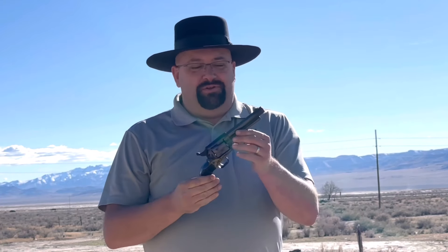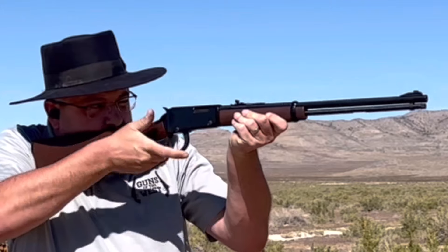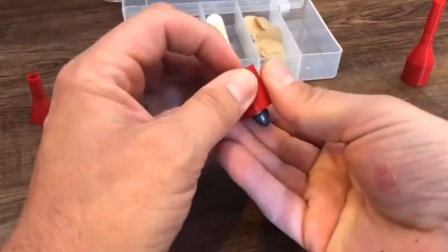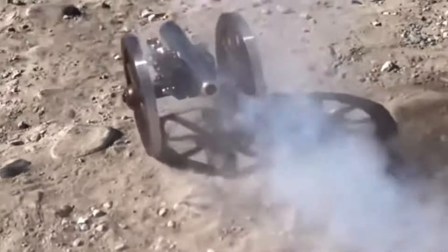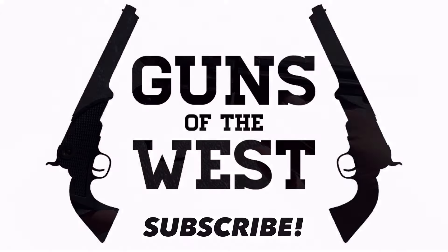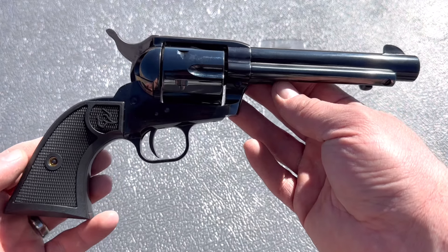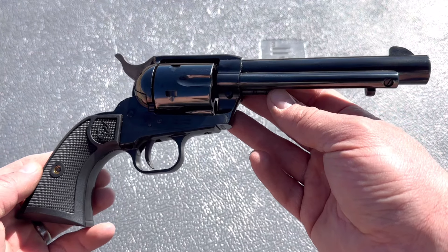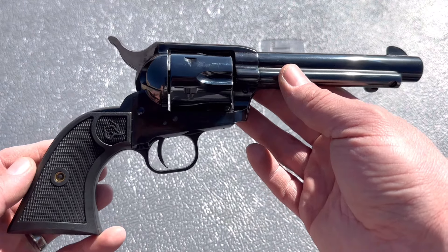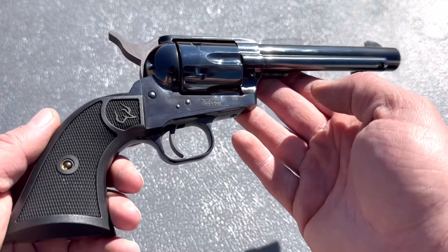Today we'll be having some fun with the new Taurus Deputy in .45 Colt. I'm Dustin and you're watching Guns of the West. Here's a close-up look at the Taurus Deputy in .45 Colt. If you didn't see my unboxing video, I'd recommend going back to that — I did a very good close-up look at it there — but this is a great feeling gun.